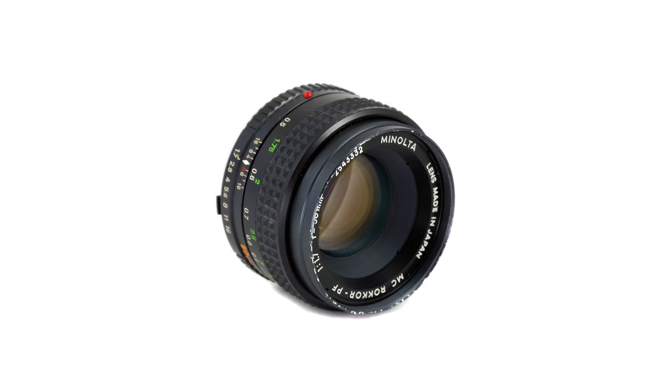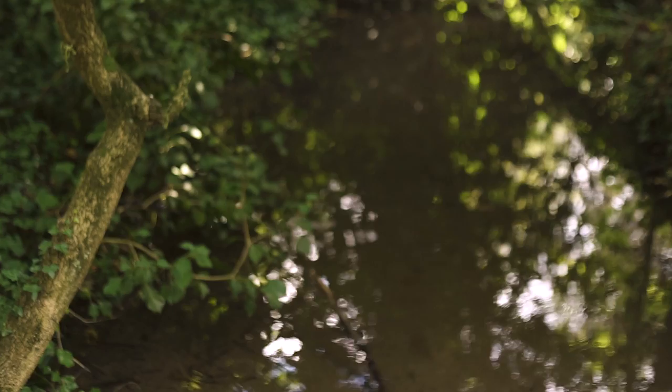But it feels really badly made with cheap plastic. So let's test it. For video, the lens is just okay, but it's really hard to focus, and if you open the diaphragm too much, the image starts to blur everywhere.